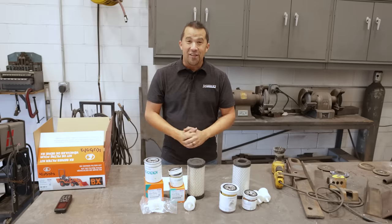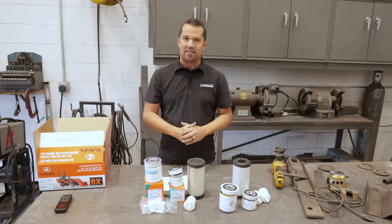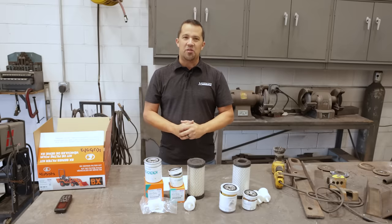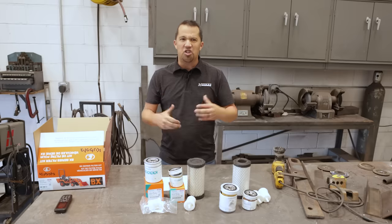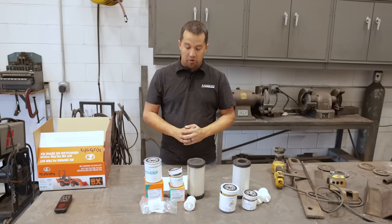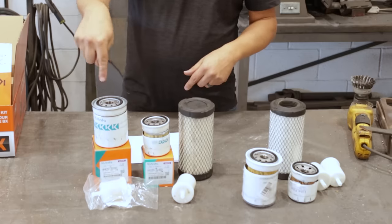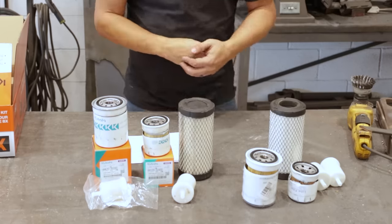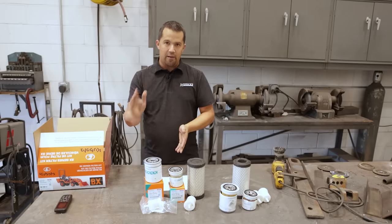So I have two contenders here today. This is the OEM Kubota filter kit for the BX series tractors. There are actually three different filter kits for those machines — they vary a little bit depending on what generation and engine you've got — but they all contain the same parts: an engine oil filter, a transmission filter, an air filter, and two fuel filters. These retail from Messick's.com anywhere between $55 and $63.